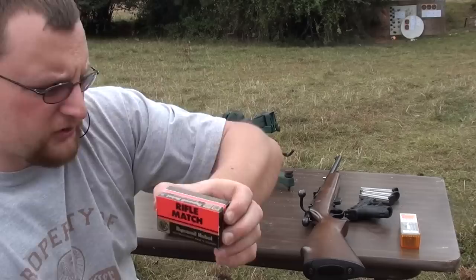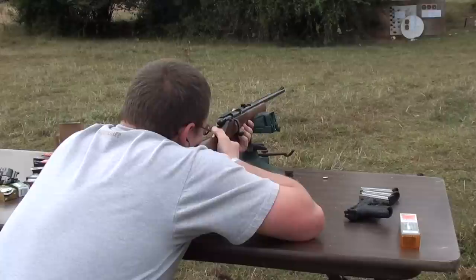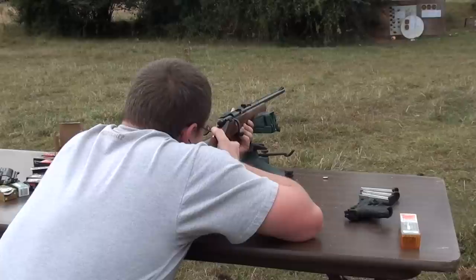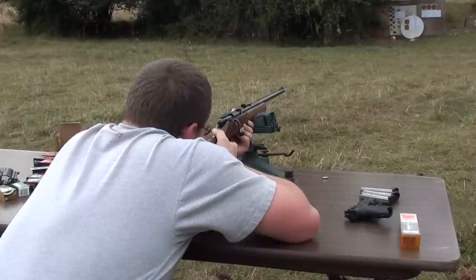The next load we're going to test out is some of this RWS Rifle Match. Also German-made. I'm going to go ahead and run seven shots and see how it does.